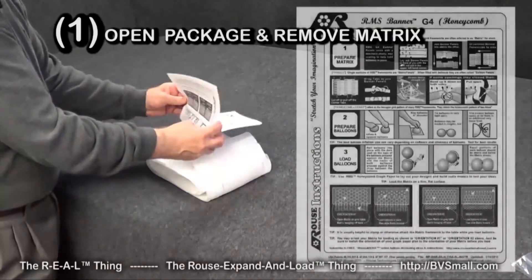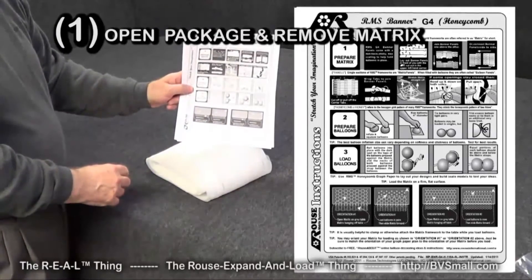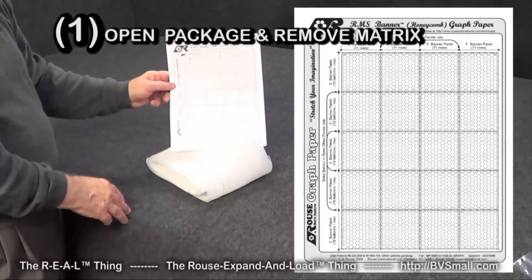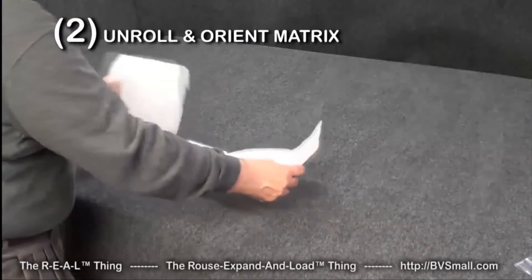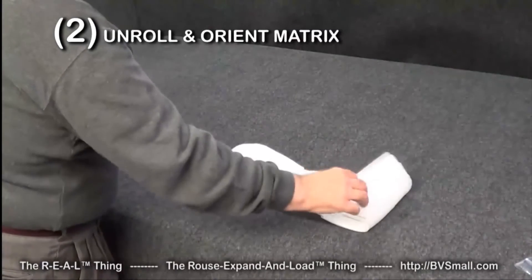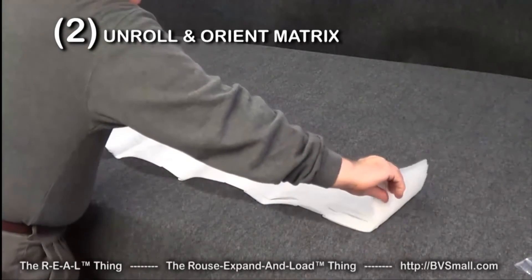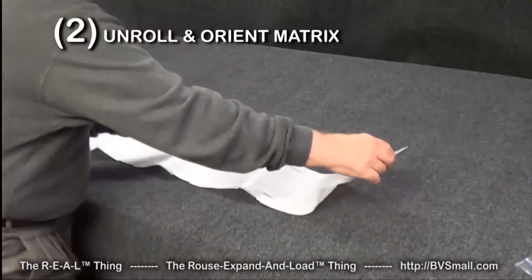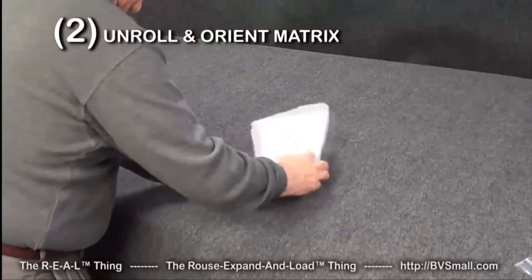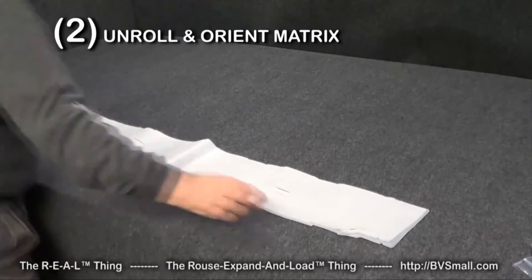Inside is an instruction sheet. On one side are the basic instructions for how to assemble and load the balloons. On the second side is graph paper that you'll use to plan your design. The next thing is to simply unroll this material so you have it all out in front of you to work with. You'll notice it may be a bit wrinkled from being in the package. Usually what I like to do is turn it over and where it's bent in one direction, I'll bend it back in the other direction — just give it a little crease to work it out.